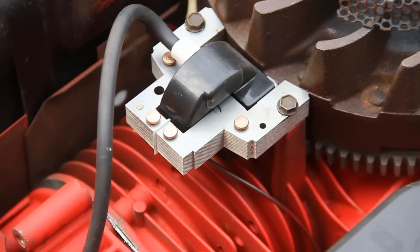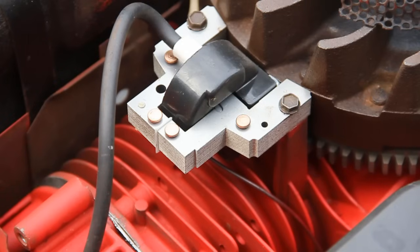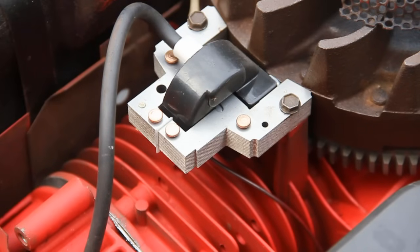For those of you who don't know what the armature looks like, this is it. It's basically just a coil which sits next to the flywheel. Some people have different names for it but it all means the same thing — some may call it an armature, some may call it a magneto, and some may call it the coil.